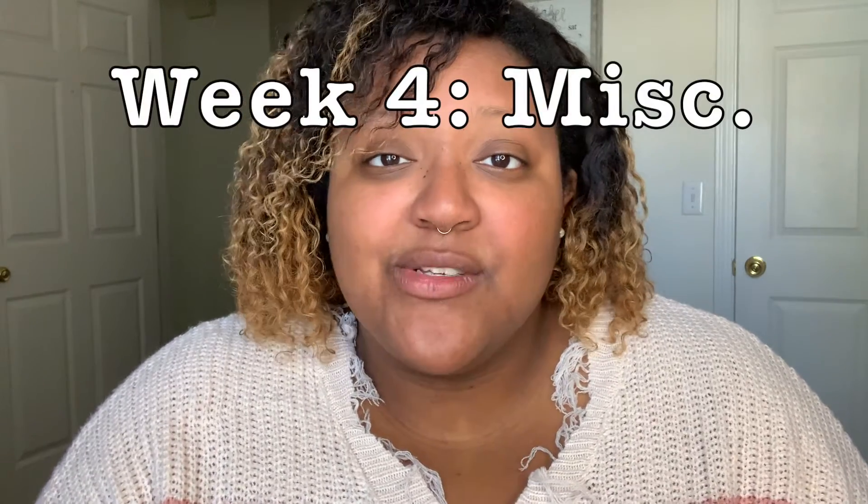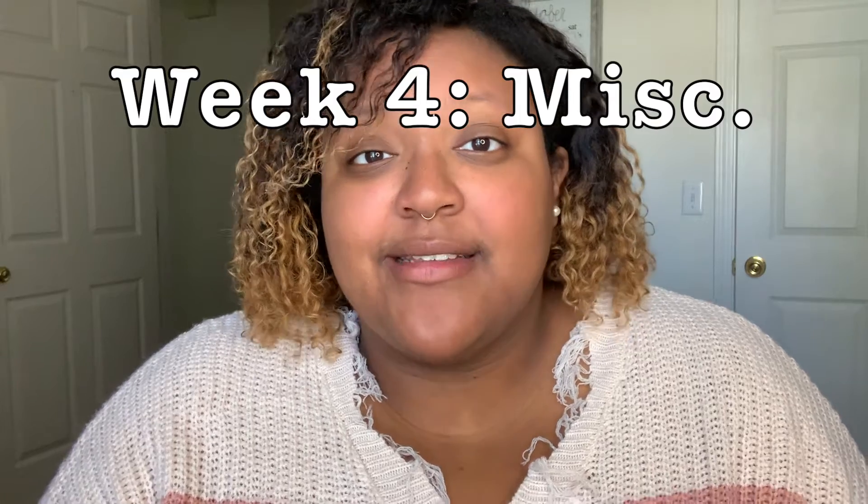Week four I have dubbed as a miscellaneous week. I still kind of have that excitement piece where you don't know what's going to come that fourth week — but I'll still bring it to you anyway.